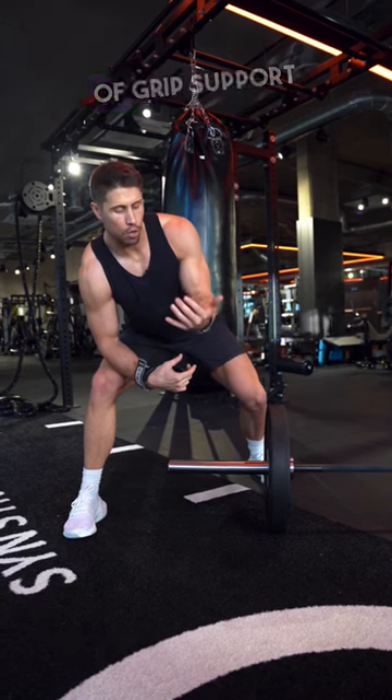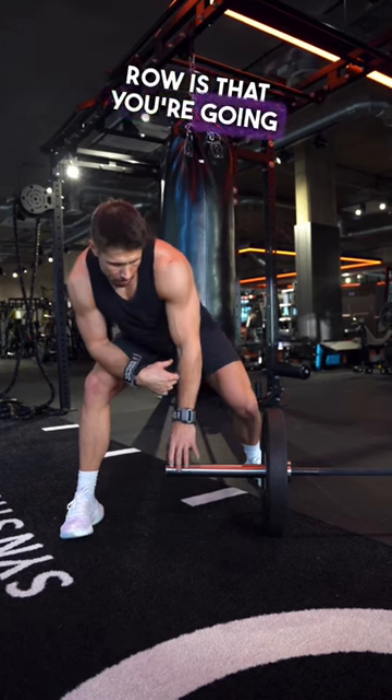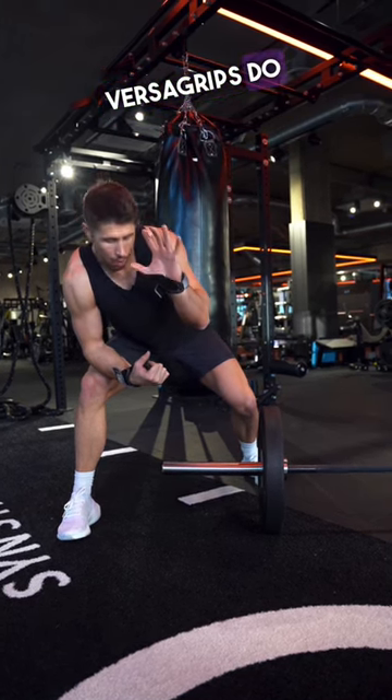Second off, use some kind of grip support like Versagrips. One of the downsides to a Meadows row is that you're going to be using the thick part of the bar. Some people do struggle with gripping that thick part of the bar, so Versagrips do help.